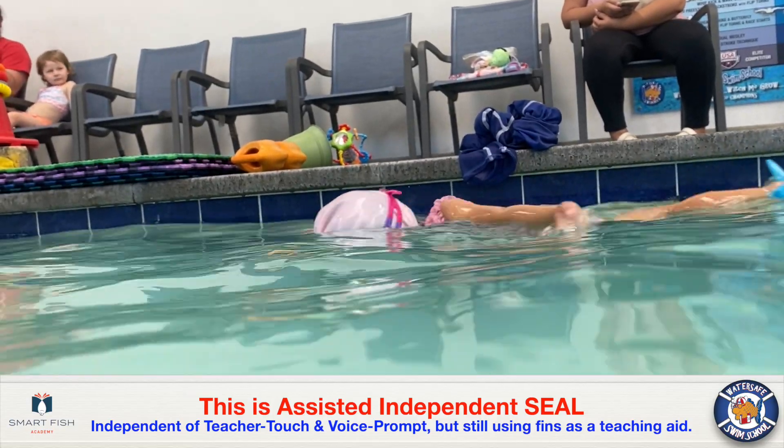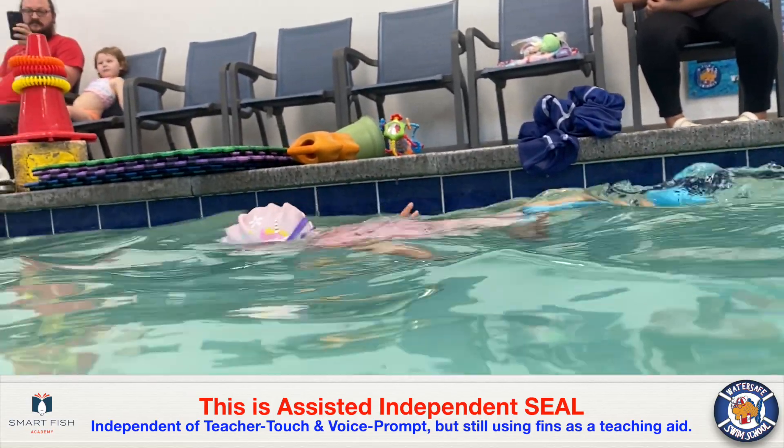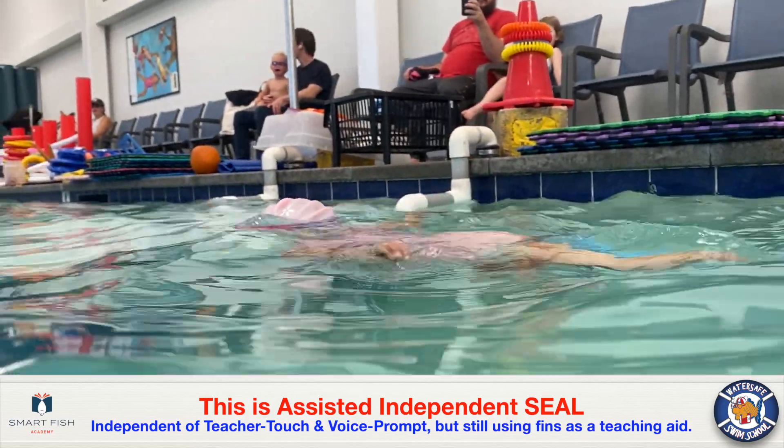However, she still needs to show us that she can do this without fins. Fins are still a teaching aid.